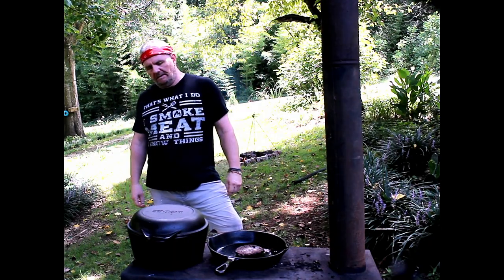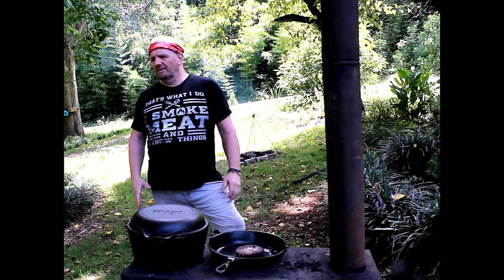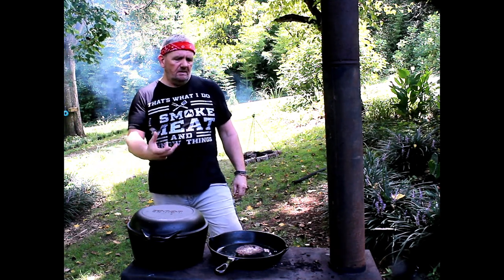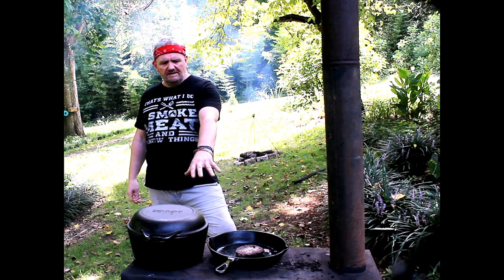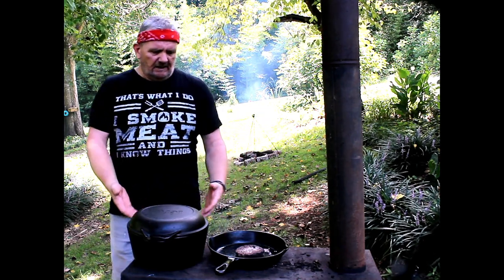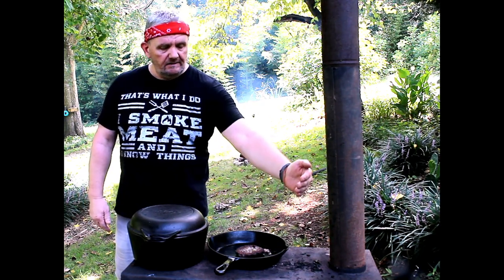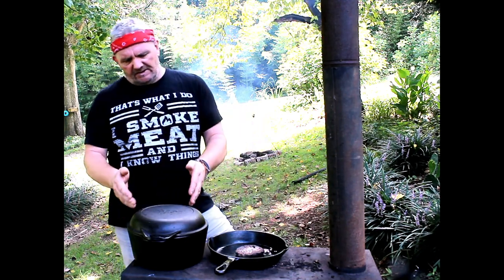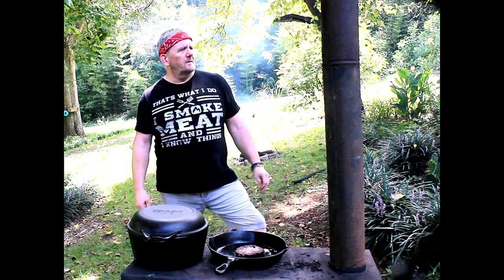So guys, this is our wood-burning camping stove. It looks pretty big but it is portable — the legs do come off. It's another way of cooking. There is room inside where you could start a fire on one side and put a pizza stone or something like that in the front, so you could cook bread or pizzas. Right now I've got a frying pan here, and I've got it set up with a hot ring and a cooler ring — the fire is all the way over on one side, so I'll be using this side for frying and this side for warming.